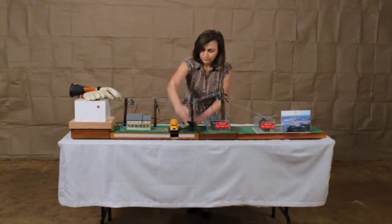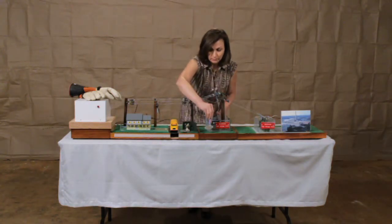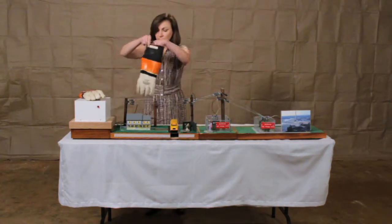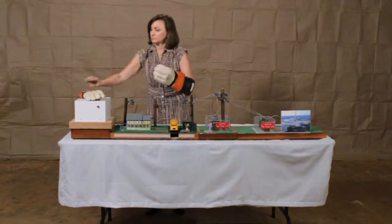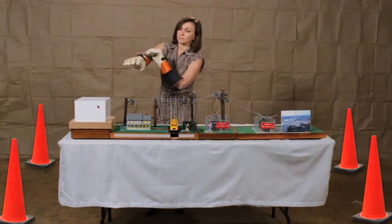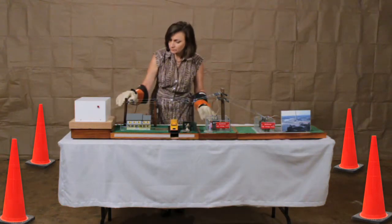To avoid electrical contact, demonstrators must wear insulated line workers gloves. These are not included with the model and must be supplied by the purchaser. There is no hot stick. Operators need to ensure that audience members stay well away to ensure against accidental contact with energized parts.